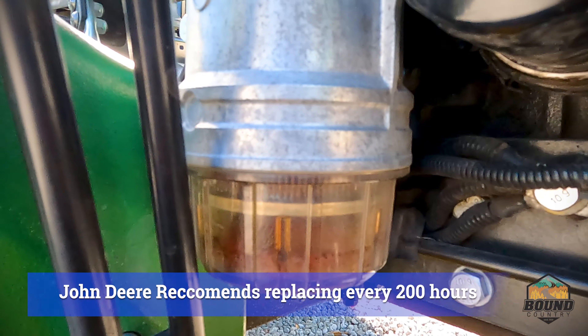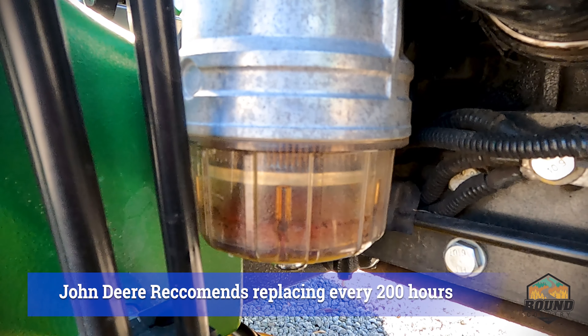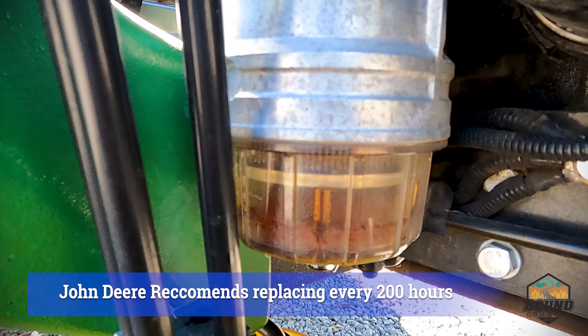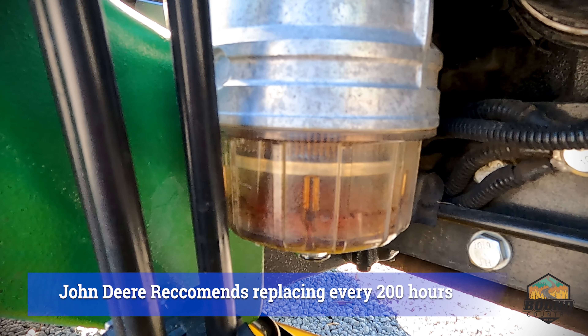This tractor has about 400 hours on it and you can see the sediment here in the window. So we're going to get that unscrewed so we can pull out the filter.